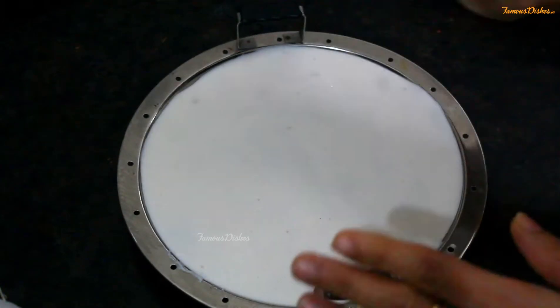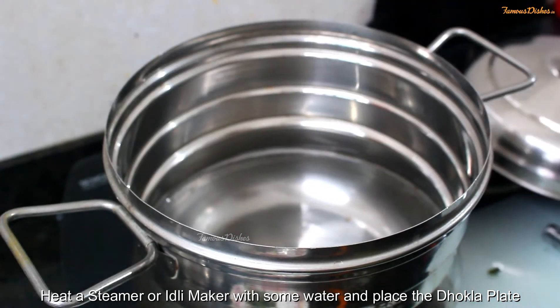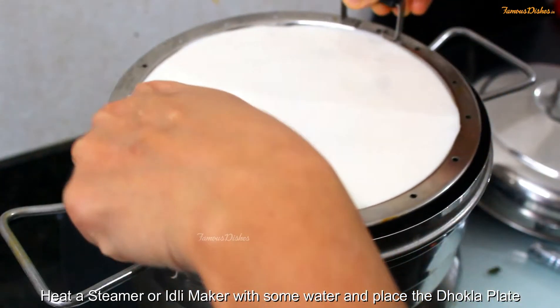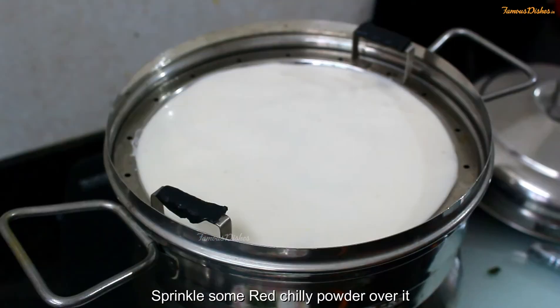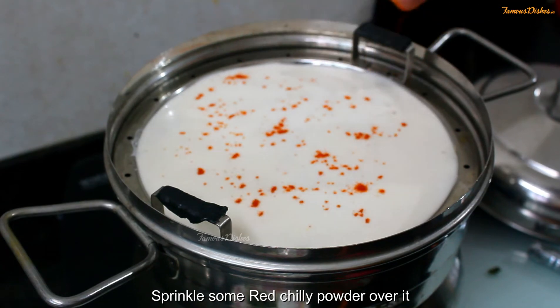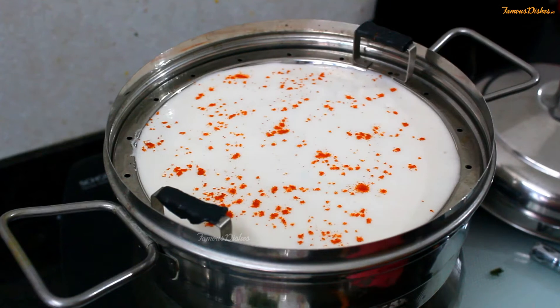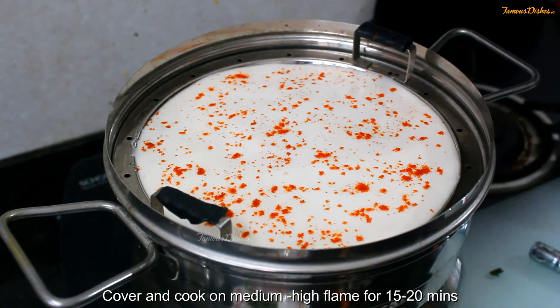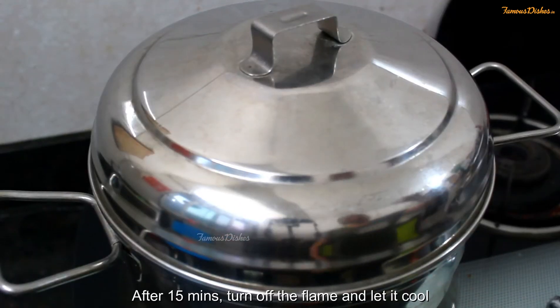Now we will fill in the stuffing. I have a steamer ready with a little water. We will place it on the steamer. I'll add a little red chili powder on top — it gives a good look and a little spiciness. We will steam it for 15 minutes.